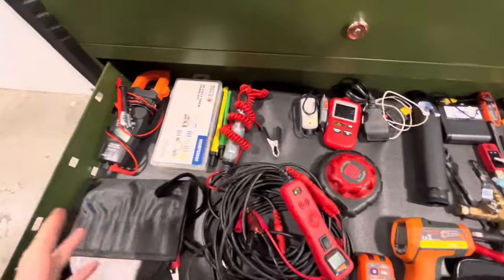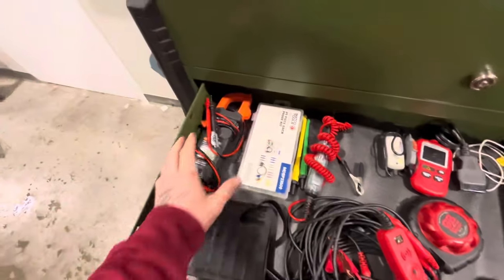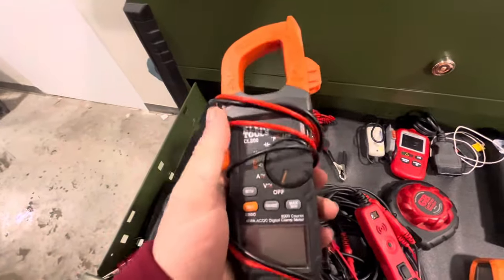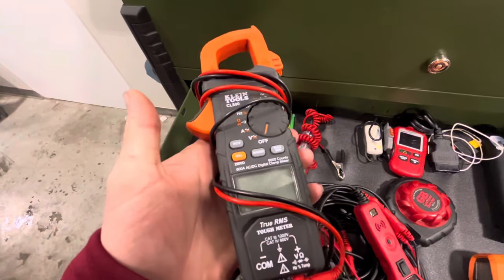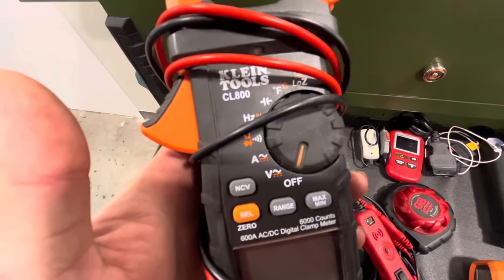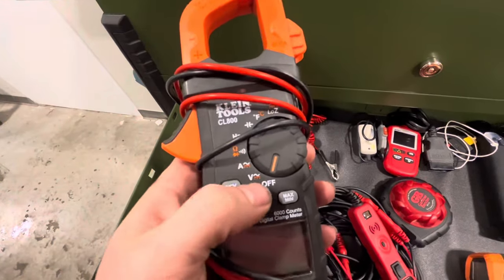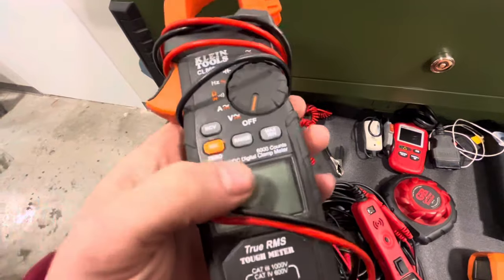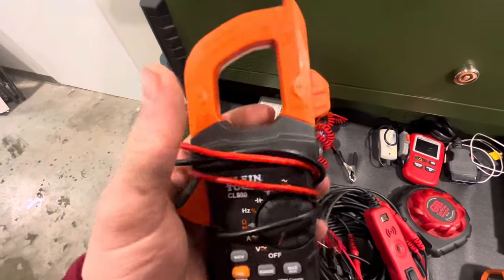Going on to number two — an entire drawer full of diagnostic tools — and this is the one I could not live without: a multimeter. You don't need anything super expensive, but try not to go cheap. This is the CL800 from Klein Tools, and it's been my favorite for RVs so far. It does everything I need it to do: voltage, amperage, capacitance, checks for ohms and resistance.